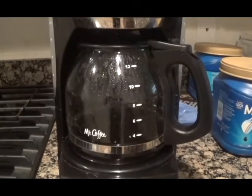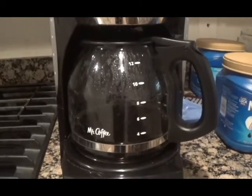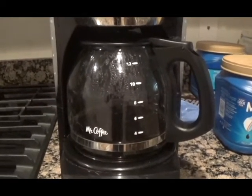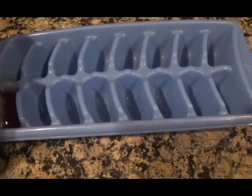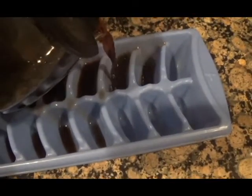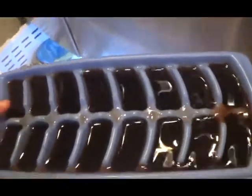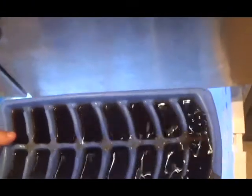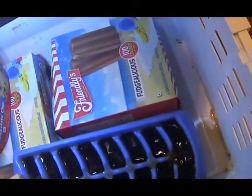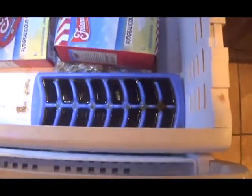First, brew your coffee. You'll need enough coffee to fill the ice cube tray, so make sure you make enough. Next, fill the ice cube tray with the coffee and then put it in the freezer until the coffee is frozen solid. You can skip this step and use regular ice cubes and coffee, but it'll dilute and ruin the flavor, which you do not want. Coffee ice cubes will not dilute the flavor at all.